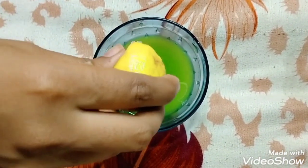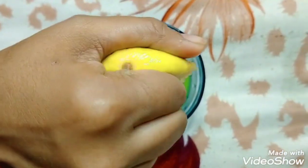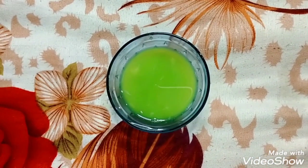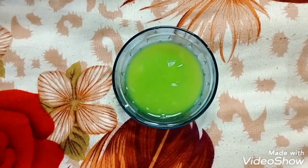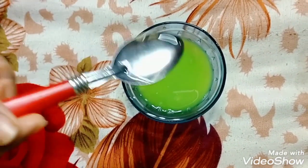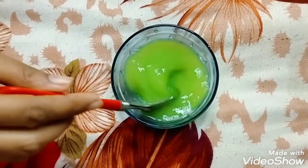Now I will take out this cucumber juice into a bowl and mix in half lemon juice, and also mix in 2 spoons of rose water.